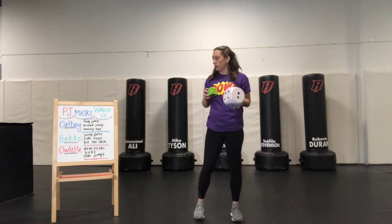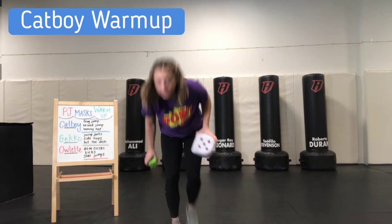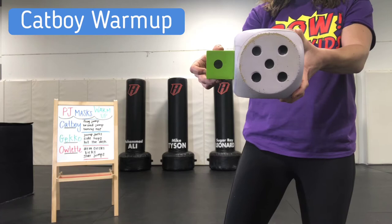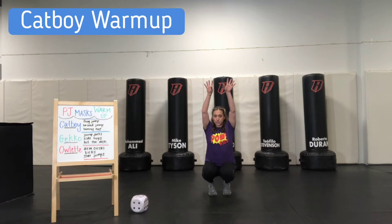We're going to start with Catboy and we're going to do his first frog jump. So I'm going to roll these. We've got a five and a one, so we are doing six total frog jumps for Catboy. For a frog jump, we're going to start on our feet, lower down, jump up, try to reach the ceiling, and then jump down and land on our feet again.